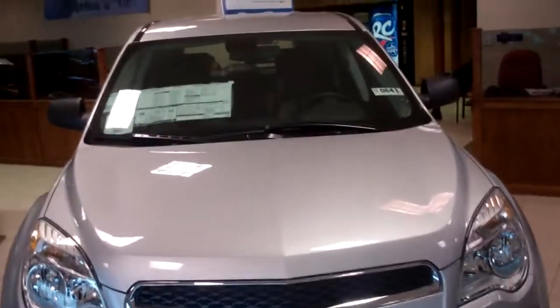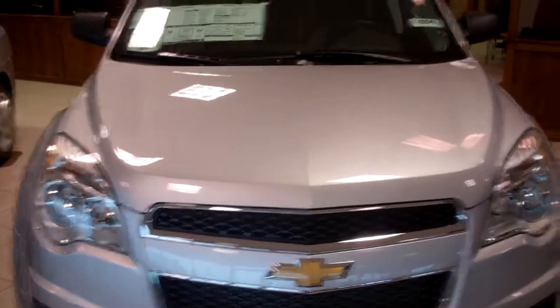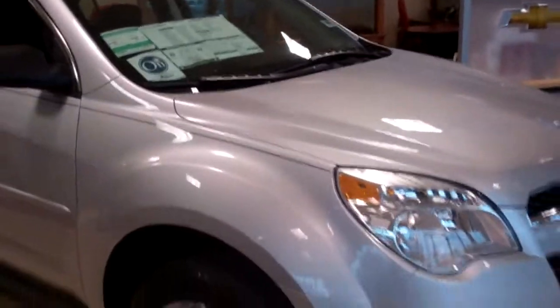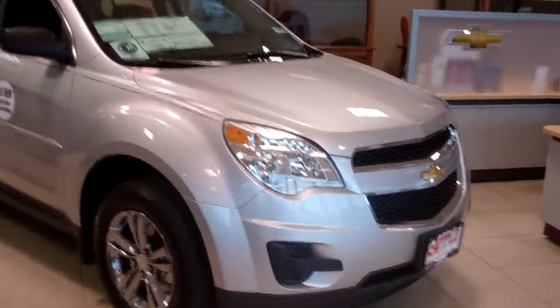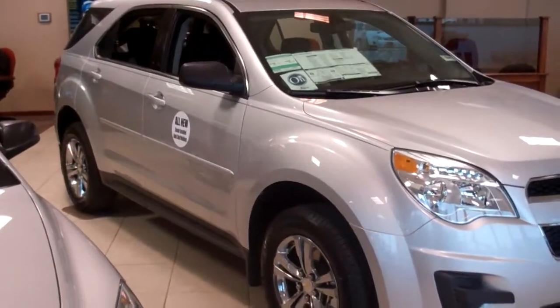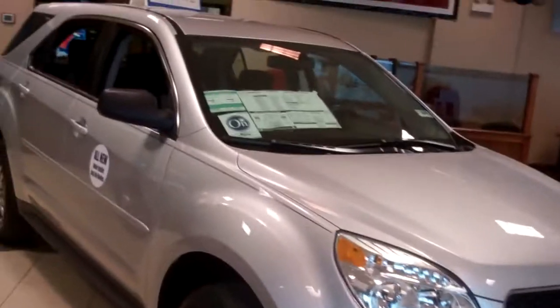Hey Fabell, this is Pat from Apple Chevy. Just going to do a real quick walk around of this Equinox that I have on the showroom floor. It's not the white one that I sent you the quote on — that one is outside with a bunch of snow on it. But this is an LS silver colored one with the ebony interior.